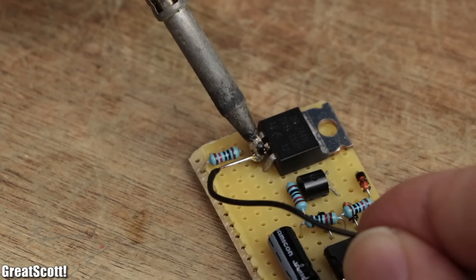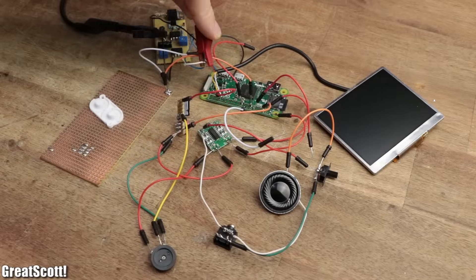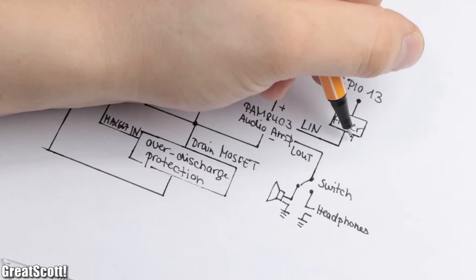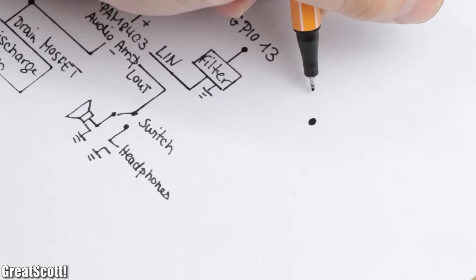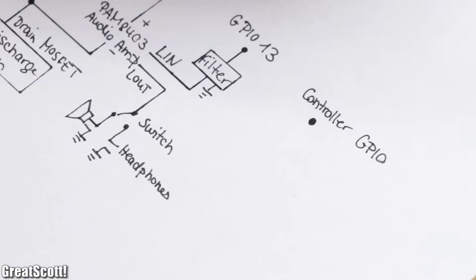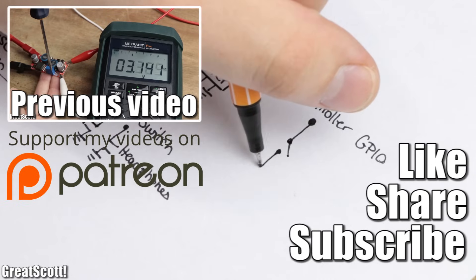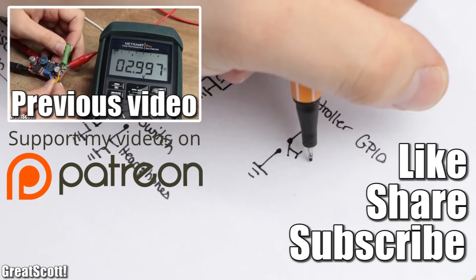And just like that, the general structure of the Raspberry Pi handheld was complete, and already works like a charm. For your convenience, I also created an easier-to-follow overall schematic of the system. Stay tuned for part 2, in which I will house all the components inside the case and bring this project to an end. Until then, don't forget to like, share, and subscribe — stay creative, and I will see you next time.